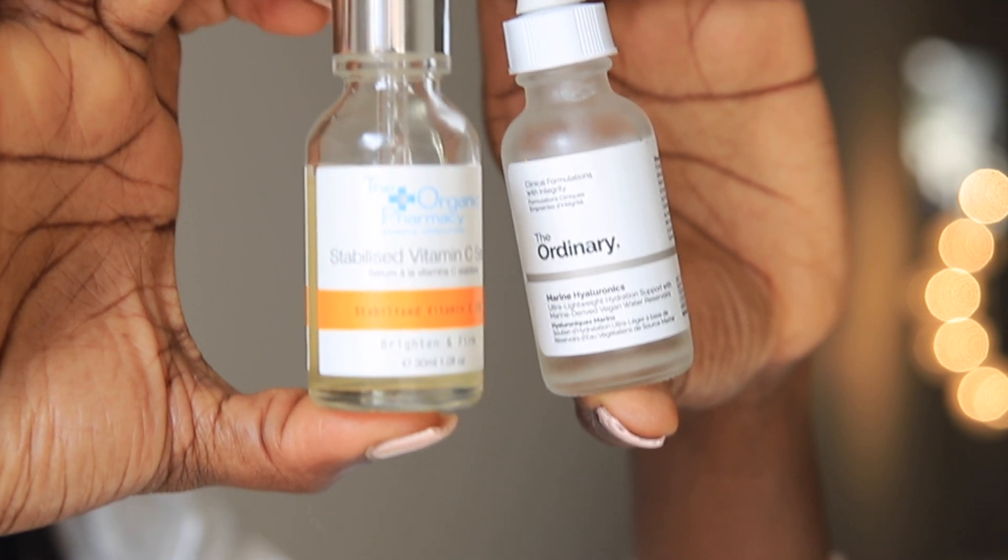Hey guys, welcome back to my channel. If it's your first time here, you're very welcome, and if it's not your first time, thank you for always stopping by. My name is Oluchi and in today's video I'm going to show you how to apply your hyaluronic acid and vitamin C — basically how to combine both of them to get the most out of these products.